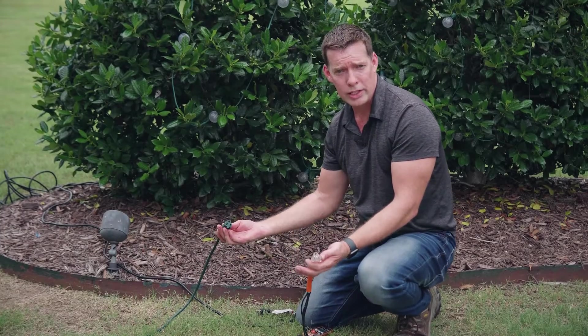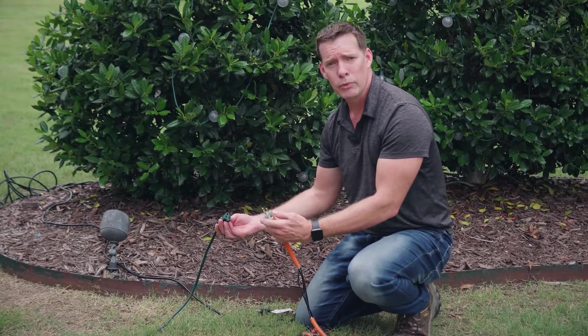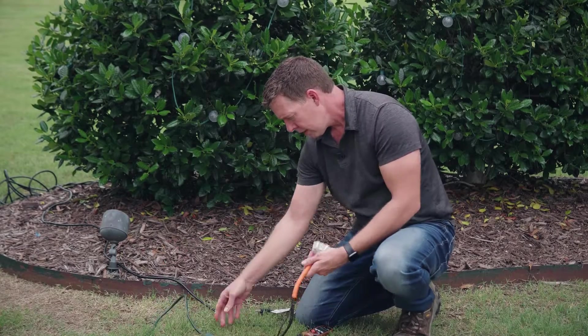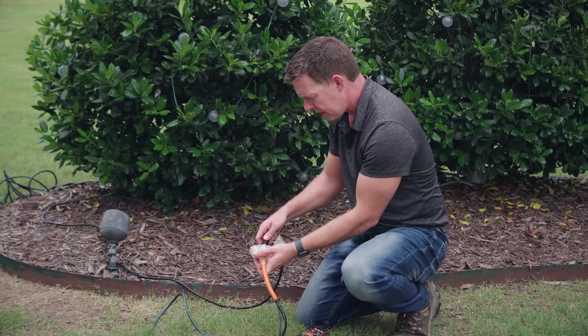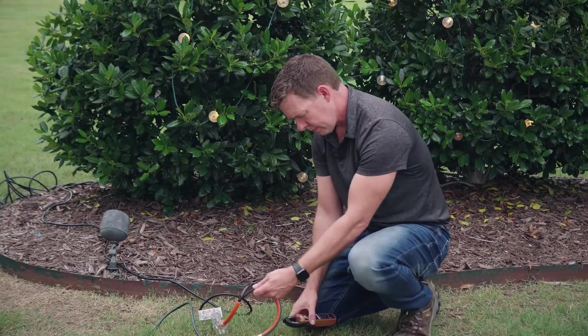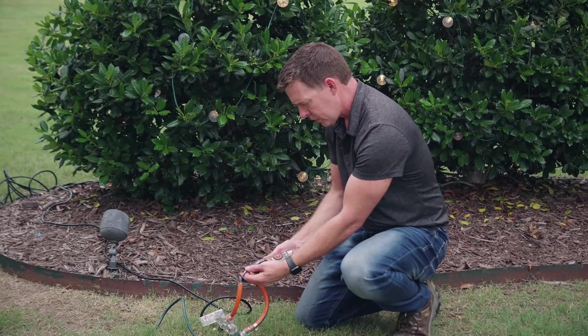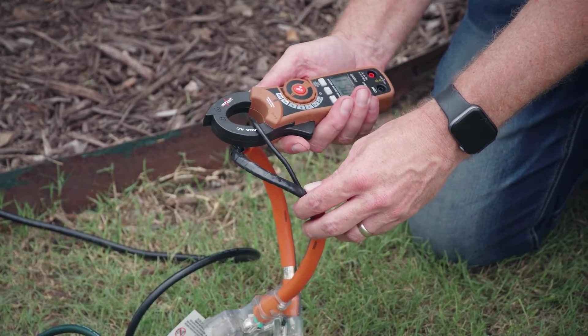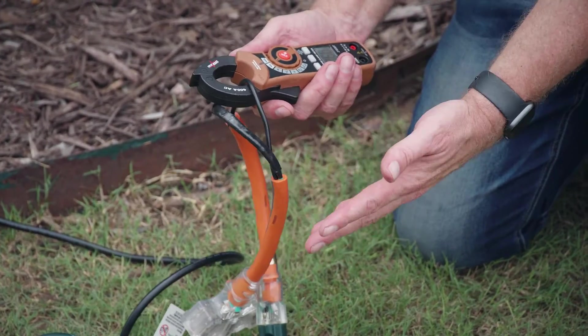To use the homemade line splitter, we do the same thing as the store-bought: plug it into the power source, plug the line we want to test into the splitter, select amperage on the meter, go on the hot line, and read the amperage — which is right about 0.6 amps, the same result we got with the store-bought splitter.